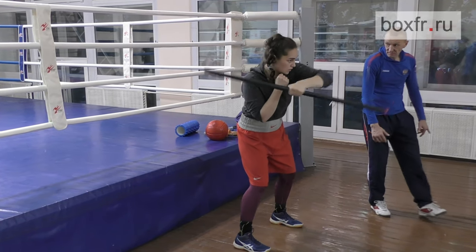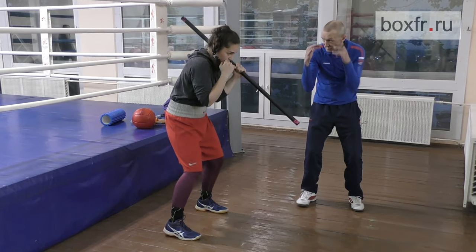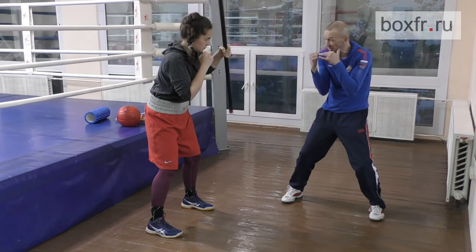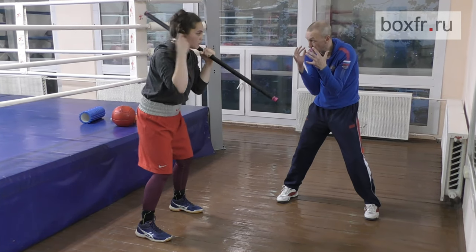Relax your knees, please. The shoulder should go forward, then the bar will go easily. Do you understand now? You made a forward movement with your shoulder. The bar went above the head automatically.